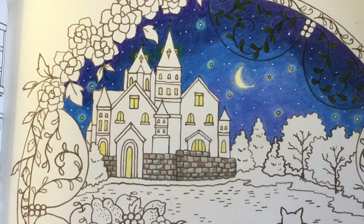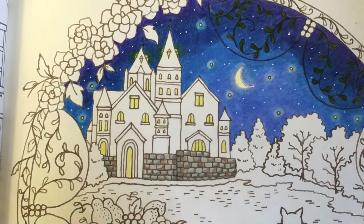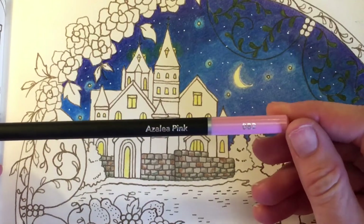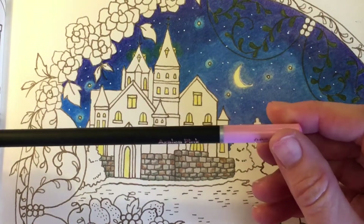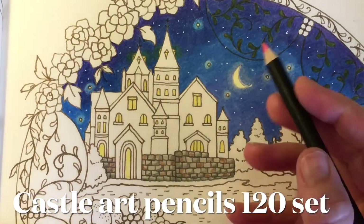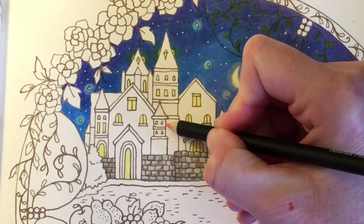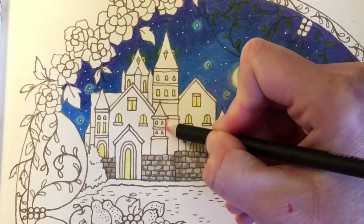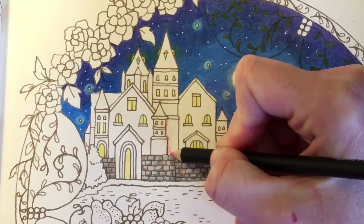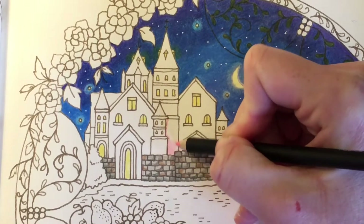Hi everyone, welcome back to my channel. In today's video we're going to be carrying on with this picture from Eerie. The first color I'm going to go in with is Azalea Pink 082 from the Arteza 120 set. We're going to start with the castle and do a base coat with this really light pink, then use a different color to add a bit of shade. I'll go ahead and fill this in.